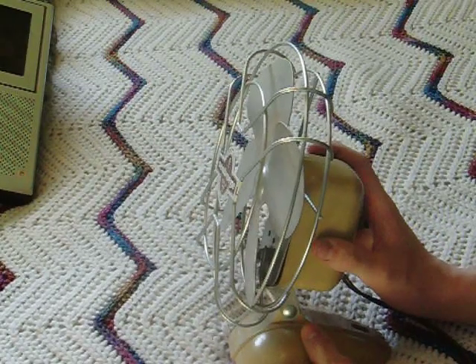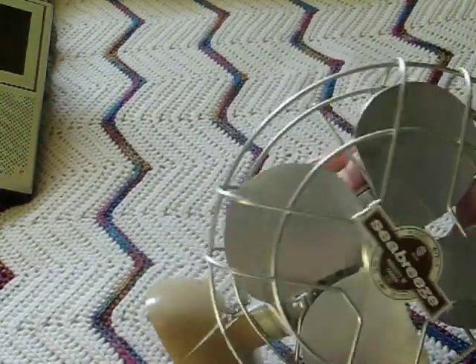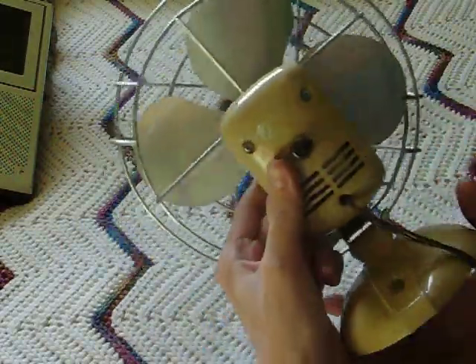My Eskimo is an 8-inch, so this must be a 6 or 7, I'm not sure. It's made of a beige plastic. It's got a little weight in the bottom. The face plate's metal. It's got a twisty switch.